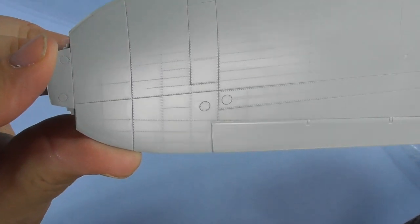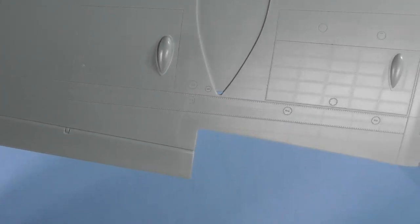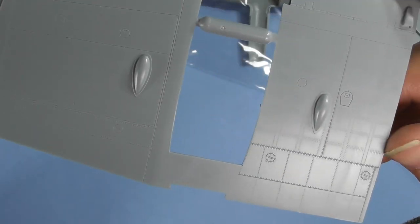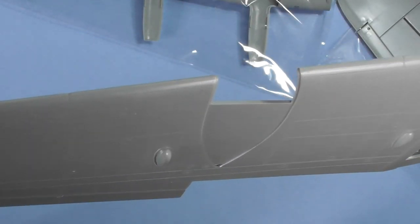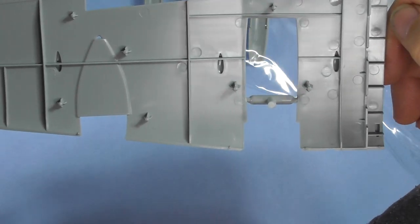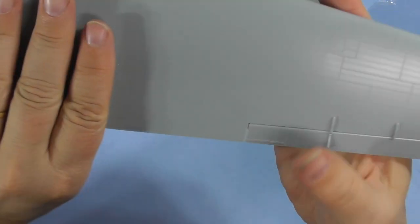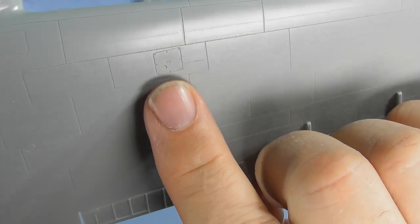Lower wing — I'd say hundreds, probably thousands of rivets, and access panels with screw heads on them. Inside there's nothing much on this one. Upper wing again has loads of rivets, panel lines, ailerons which are closed, but the flaps can be positioned. This access panel here looks really nice.